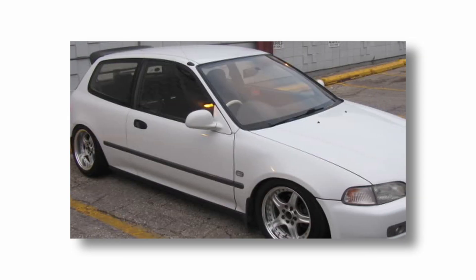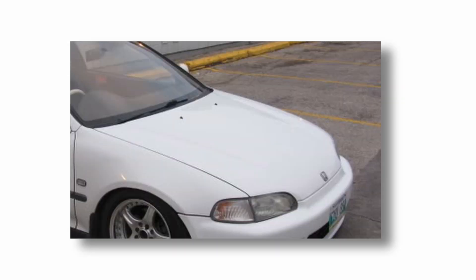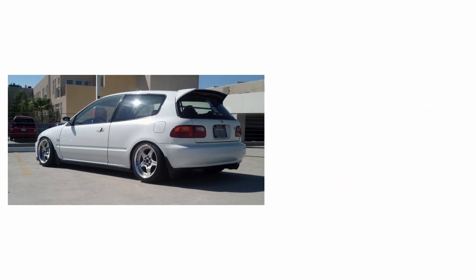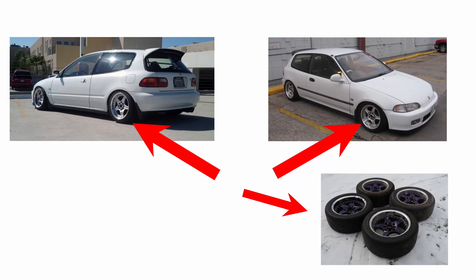Seems like a normal enough image, right? Just the usual white EG that you get when you look up the name of the wheels. But there was one aspect of this that made me stop for a second — the license plate. It's actually from my province of Manitoba. And I thought to myself: what are the chances that this car is actually this car, and these wheels are actually these wheels? They're the same spec. It can't be, right?